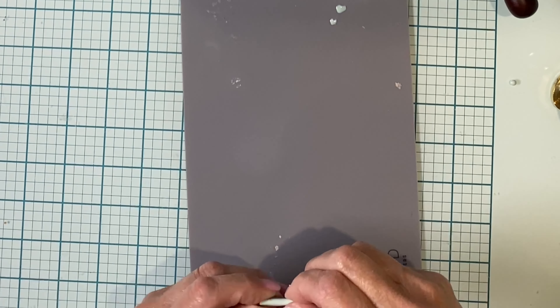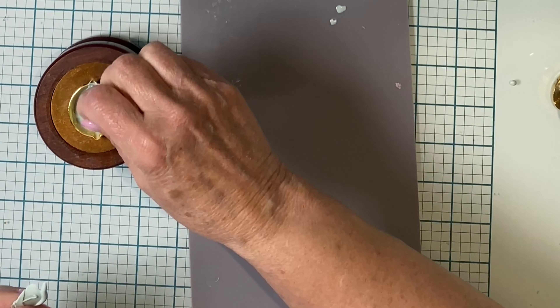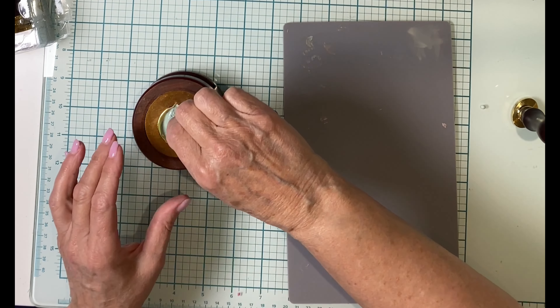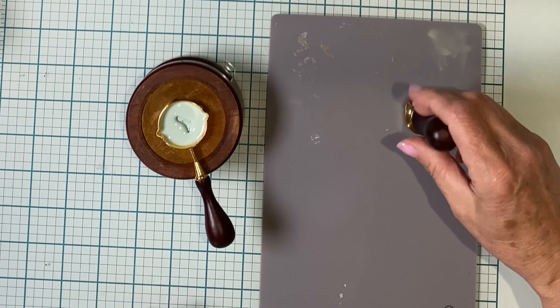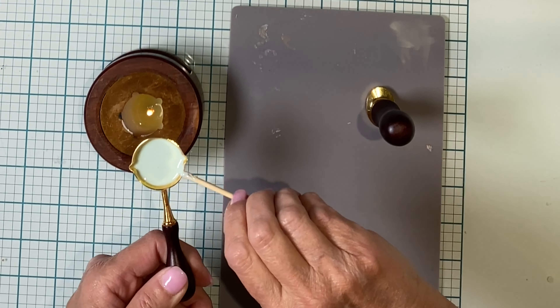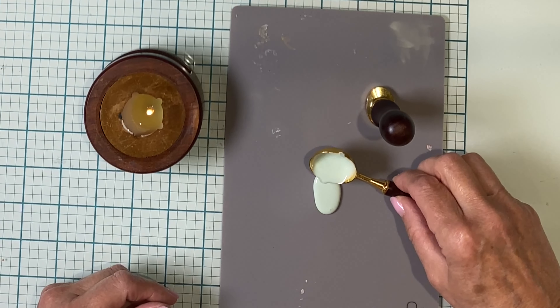Making wax seals is pretty forgiving — I just tore up the seal, placed it back in the warming spoon onto the warmer, and remelted it. I'm giving it a stir with a piece of wooden skewer. It's important that you have the right consistency: you want the wax to be fairly liquid so it pours nicely and smoothly, but not so hot that you create bubbles. You can check the consistency by using the skewer and seeing if you get any resistance.